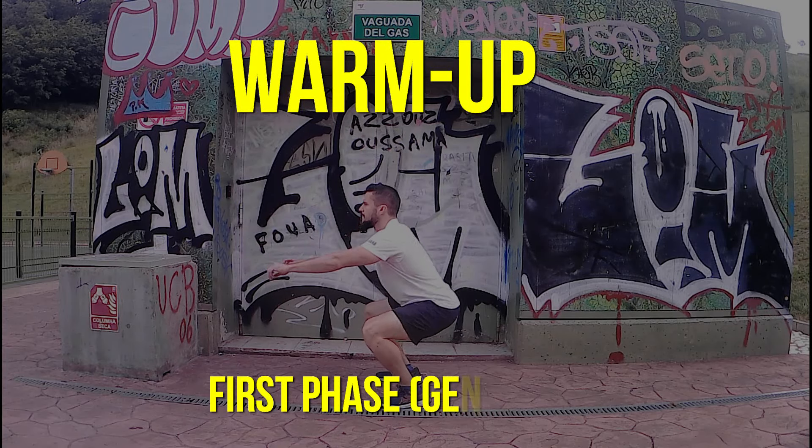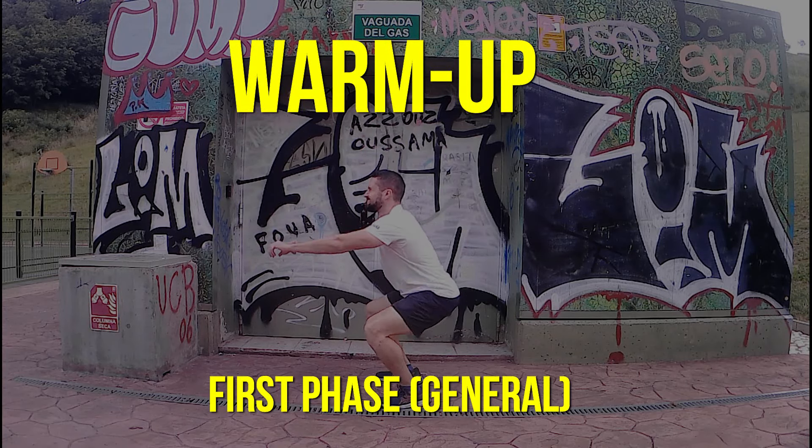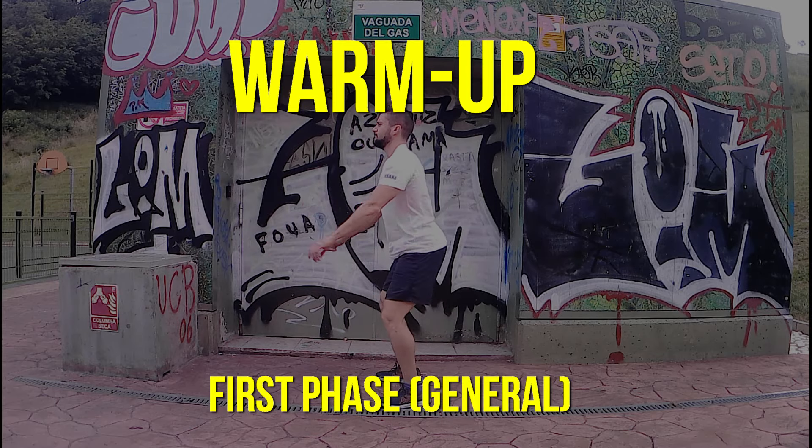What's up? In today's video, I'm going to be sharing with you how I advise my clients to warm up their lower body before a strength training session.